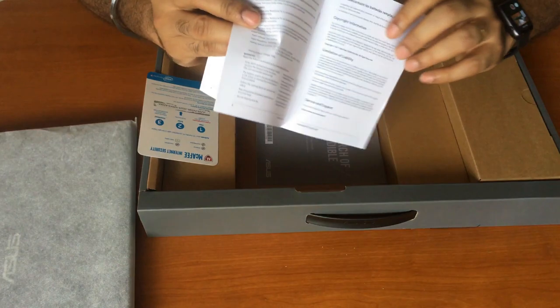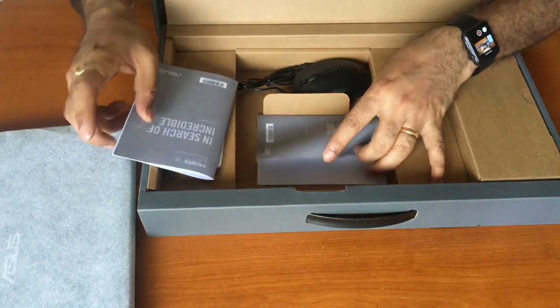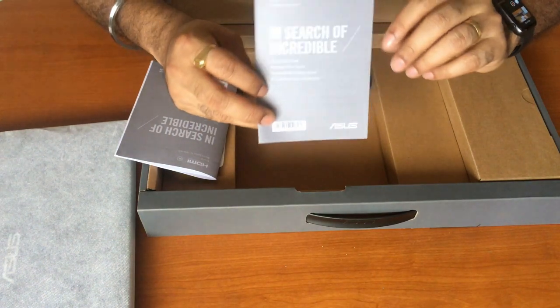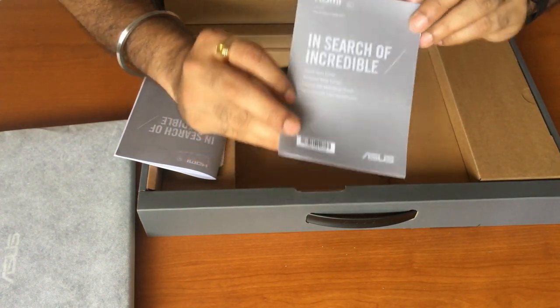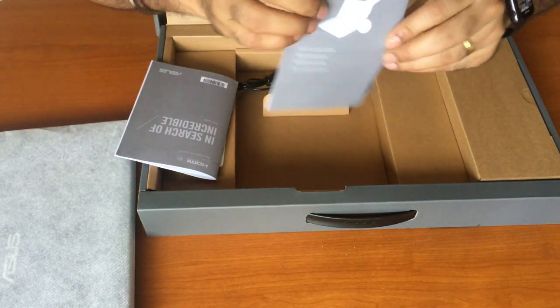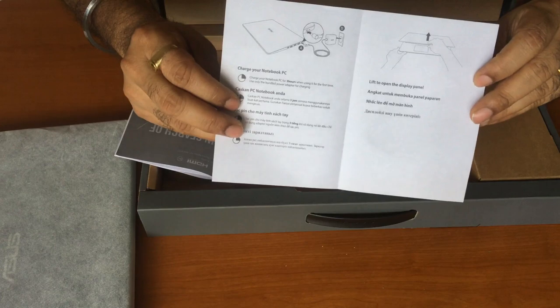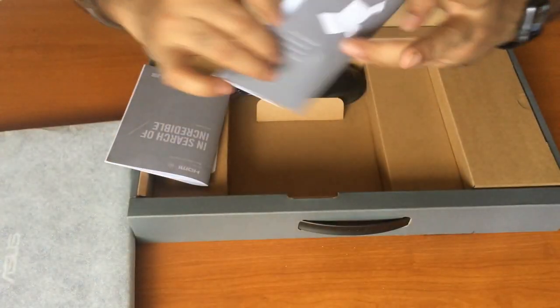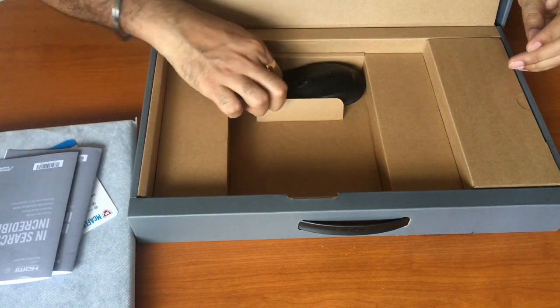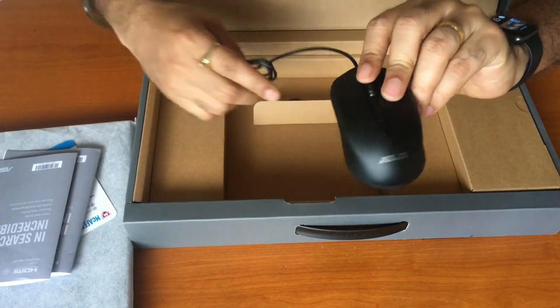The 14-inch and 15-inch models have similar ports and features, whereas the 17-inch model has slightly different ports and features. There's also a two-page quick start guide showing how to charge your notebook PC and how to lift open the display panel. An optical wide mouse with Asus branding is also included in the box.